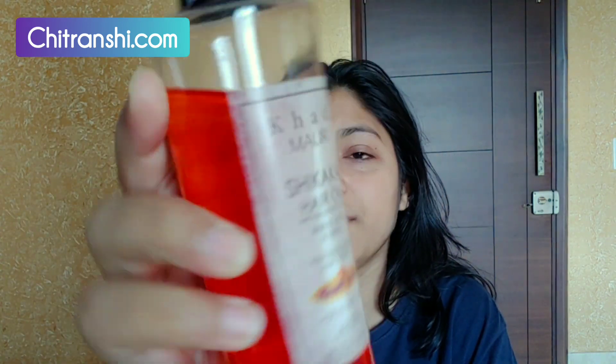The next thing you need is hair oil. If you have Parachute hair oil or any other hair oil, you can use it. I have Khadi Mori Ishikaka hair oil, so I will use this.